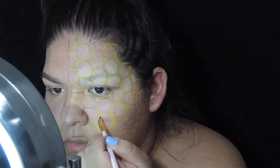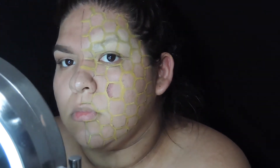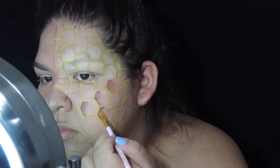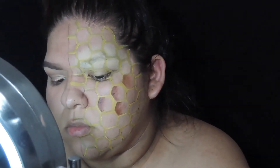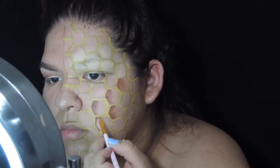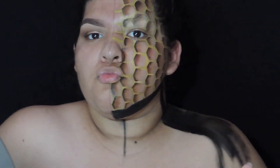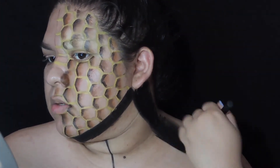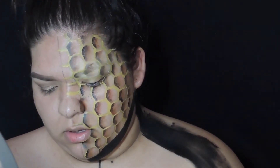Now I'm going to pick up a brown paint and basically shade the honeycombs to give them a lot more depth, because they were looking very flat. I'm blending the shadows out with my finger — I found it so much easier than going in with a different brush. I'm shading about half of each cell, and I also went in with the slightest bit of black on some of them for extra depth.